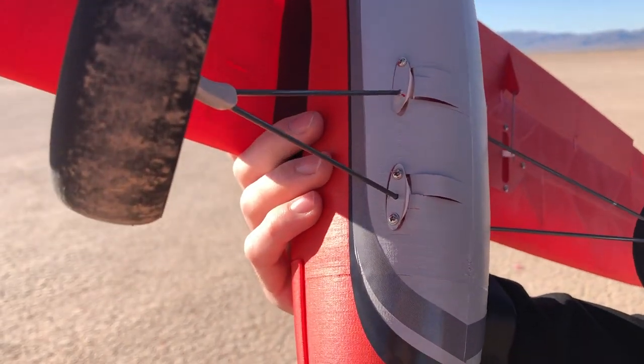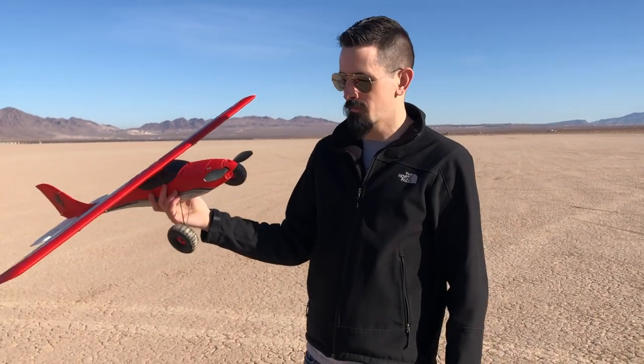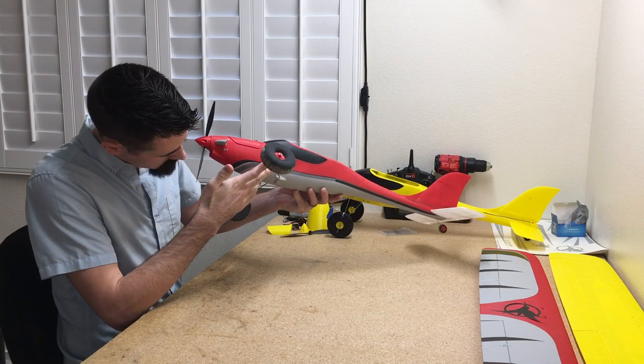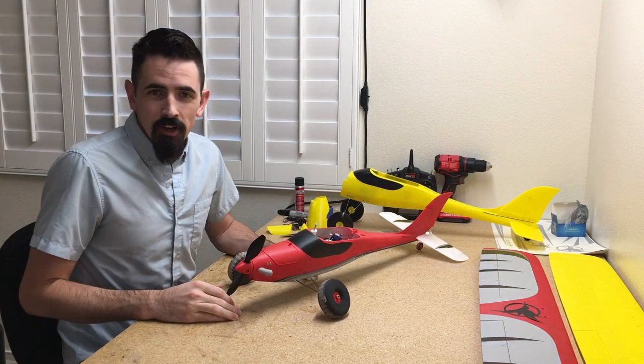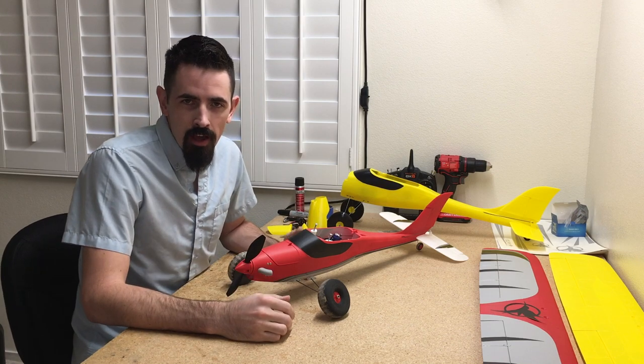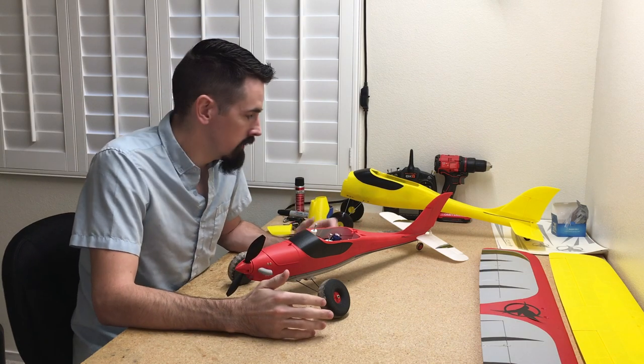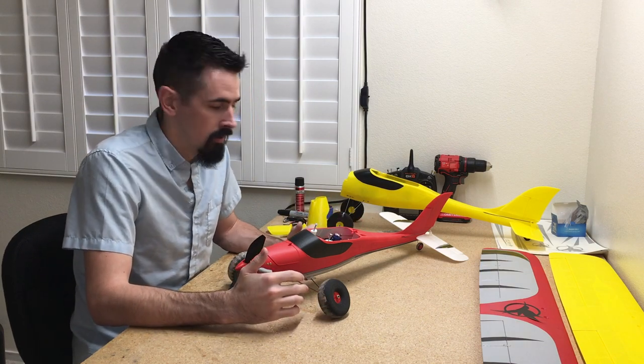Hey guys, so after the maiden flight, we did okay. We just had a little bit of a landing gear break on this side, so I've got to go back and reinforce that a little bit. After the maiden flight, the maiden actually went pretty well. This is a pretty small issue to have on a maiden flight. The airplane flew really, really well — it had plenty of power and it looks really nice.